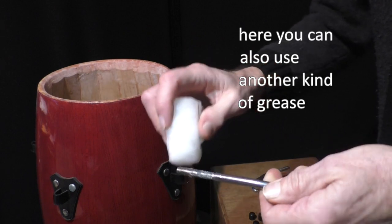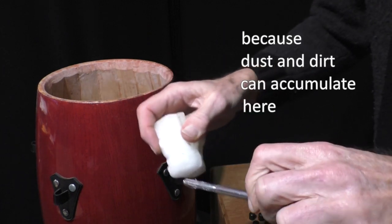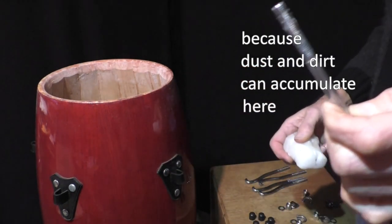Here you can also use another kind of grease, but don't exaggerate because dust and dirt can accumulate here when it gets sticky.